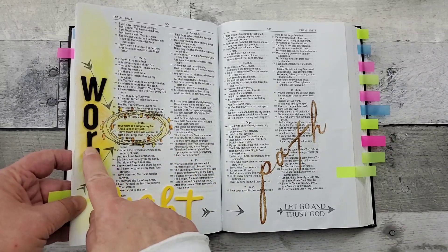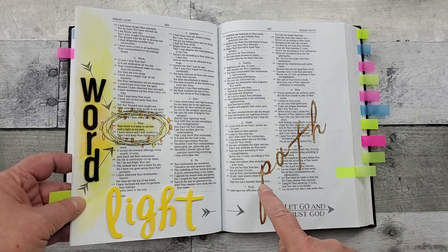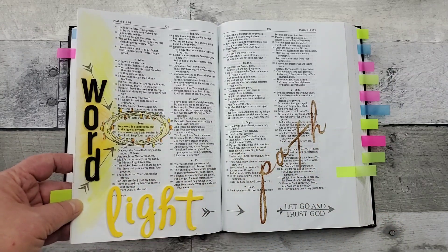These are puffy letters that I got at Hobby Lobby or Joann's — these are stickers. And then here I just sponged some ink over that.